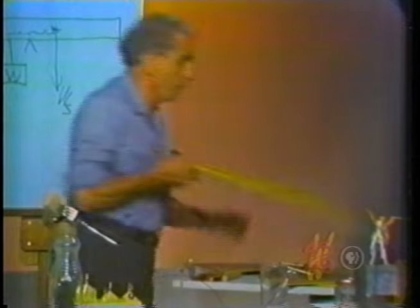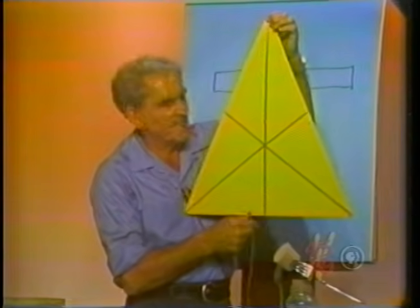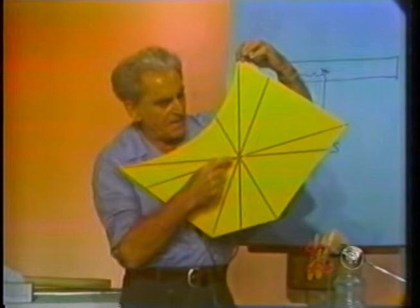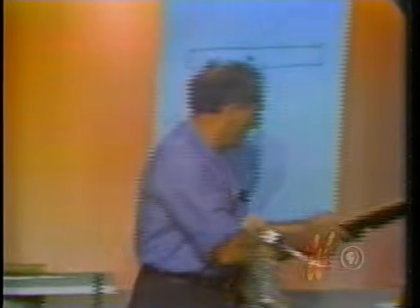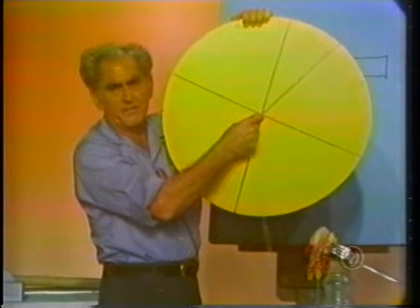Consider another triangle — an isosceles triangle — with the center of gravity found in the same way. Or consider an irregular body, with the center of gravity found in the same way: the intersection of the plumb lines. Of course, the center of gravity of a uniform circular plate would obviously be in the very center.